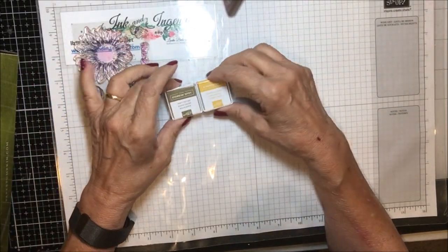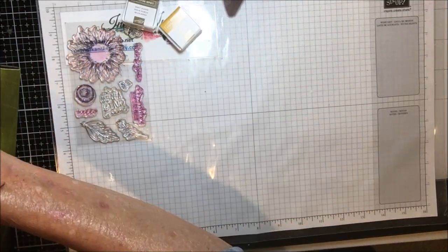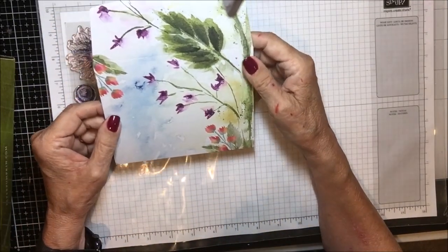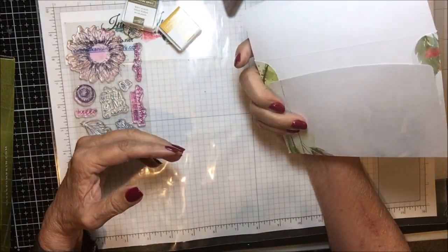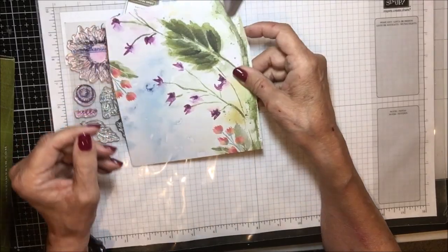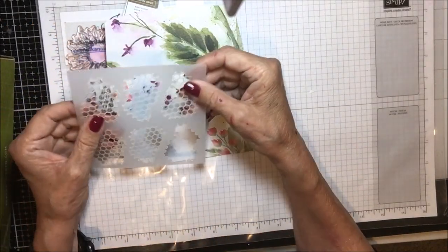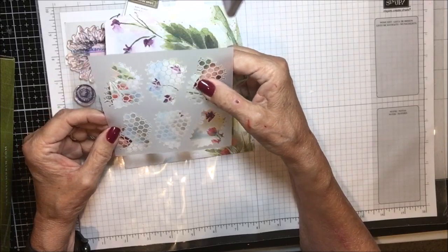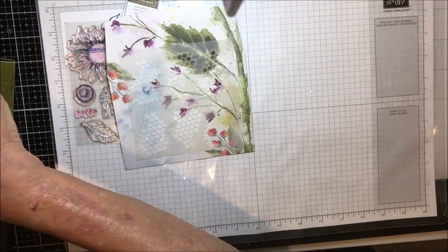You got two ink spots this time — Soft Suede and Crushed Curry. The material in the kit this time is absolutely stunning. This is the envelope — oh my gosh, isn't that just gorgeous. It took a little while for me to get past working through the paper on the envelope. And then there is this, which is vellum-like honeycomb pieces. There are six of them, I think, and I ended up just using one.